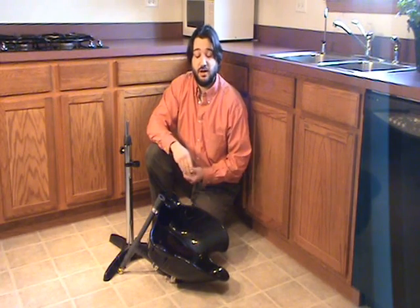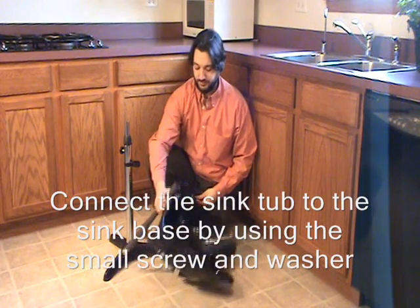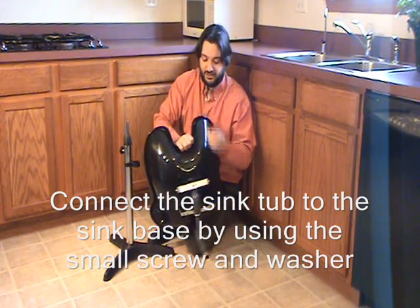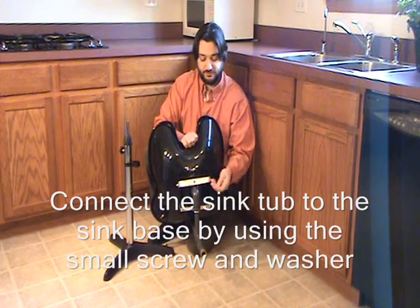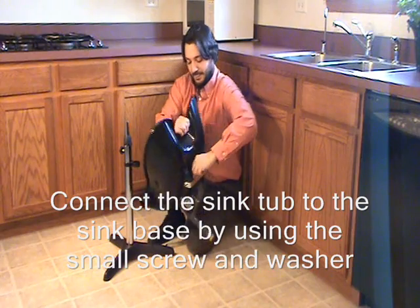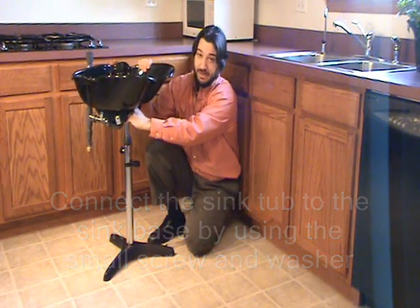Next, attach the sink tub to the sink base using the small screw and washer. On the bottom of the sink tub, you'll find a silver bar with a hole. Put the small screw through the little hole, and then put the screw into the top of the sink base.